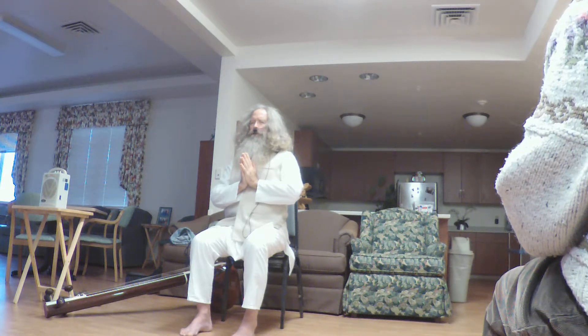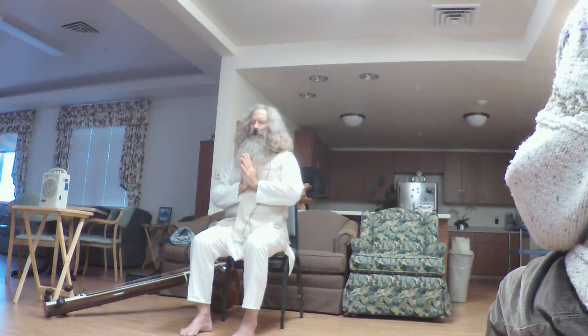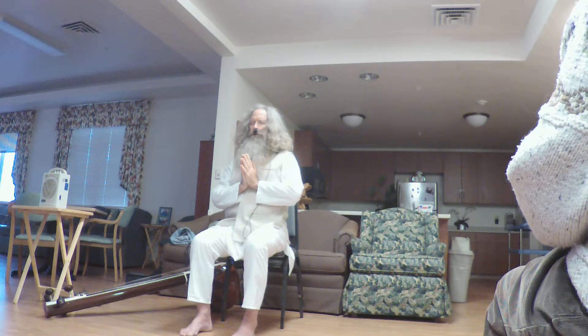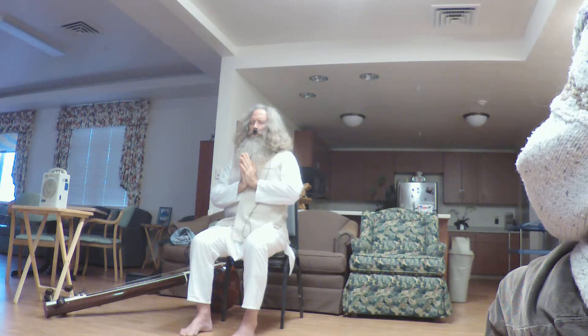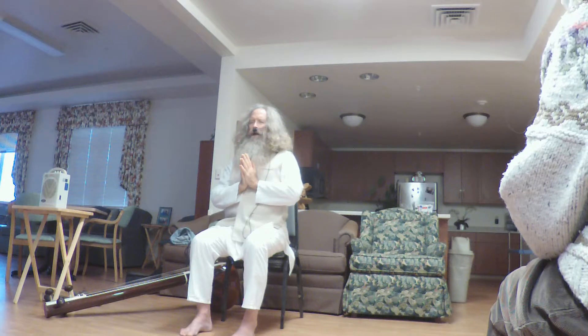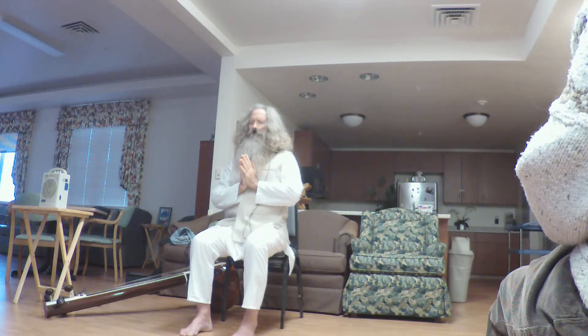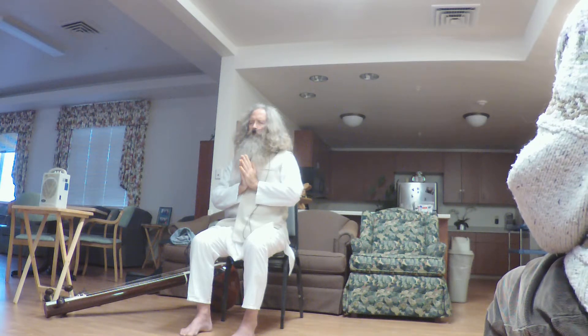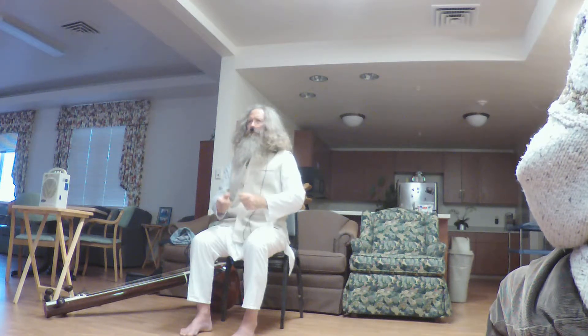The mantra here is Om Hra. Exhale fully, inhale together. Om Hra. Om. And if your eyes are closed, you can open them and release your palms.